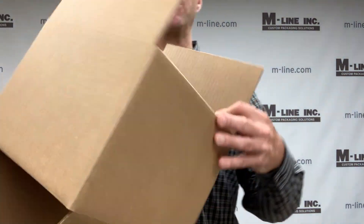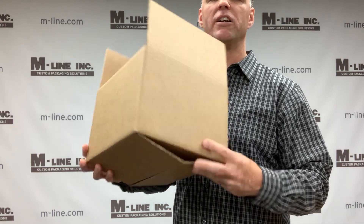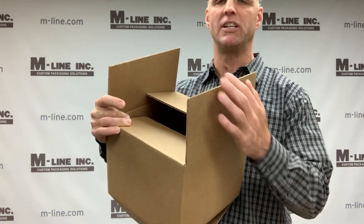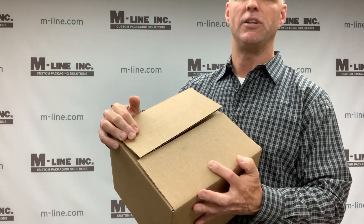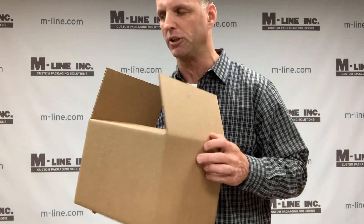All of these board grades can be used to make different styles of boxes. The first very common box style is a Regular Slotted Carton, or RSC. RSCs have four flaps on the top and bottom. When you fold the flaps together on the top, they normally meet in the middle, and then you run a piece of tape across it for a secure box closure.